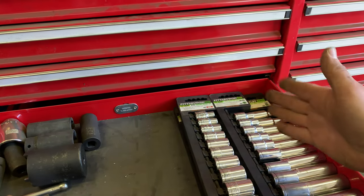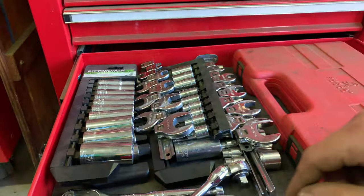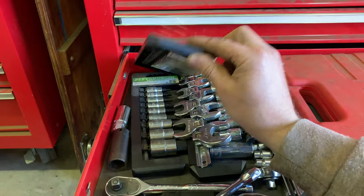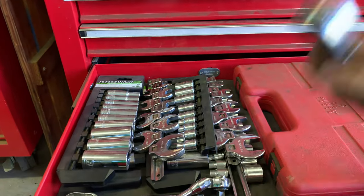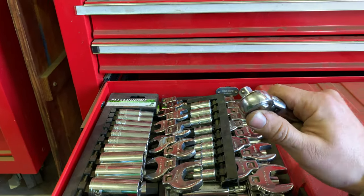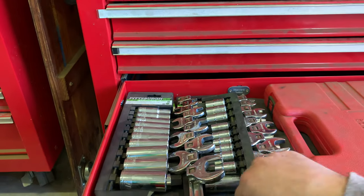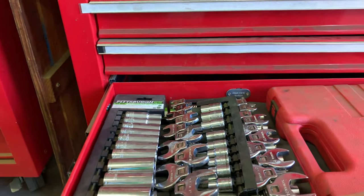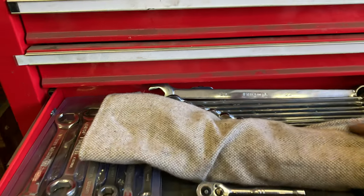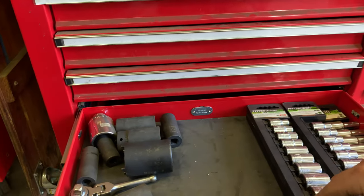Same story here — standard and metric, shallow and deep half inch sockets. These are mostly Harbor Freight, as were most of the ones up above. There's also a torque wrench for three-eighths here. And I should mention the wobble socket ratchets — short wobble ratchets. Don't use them very often but every now and then in a tight spot they come in handy. There's a regular ratchet too, and a quarter inch wobble ratchet as well.